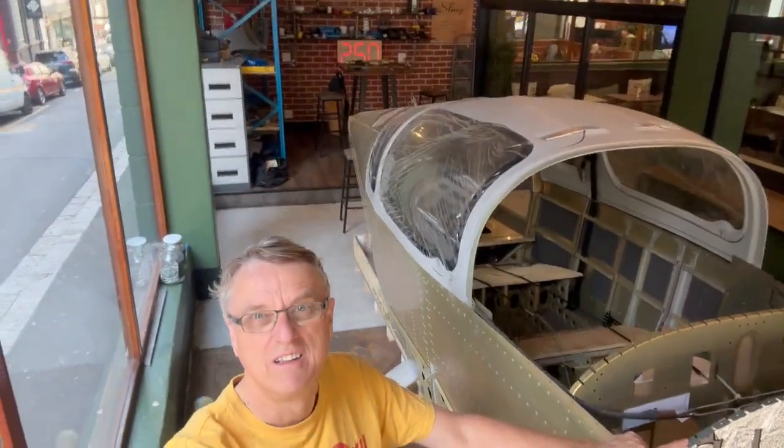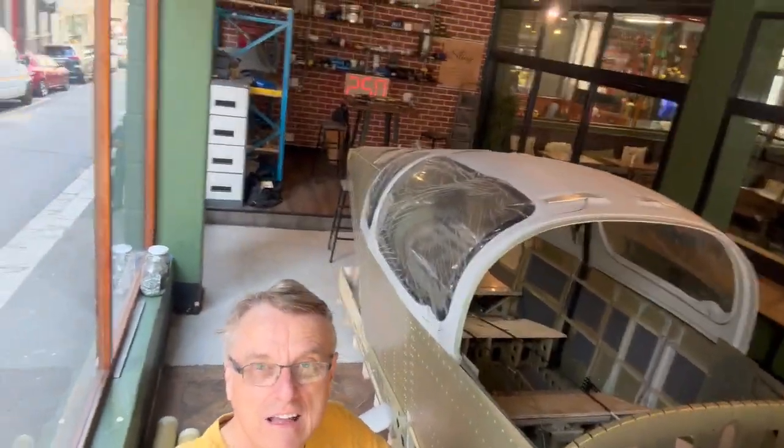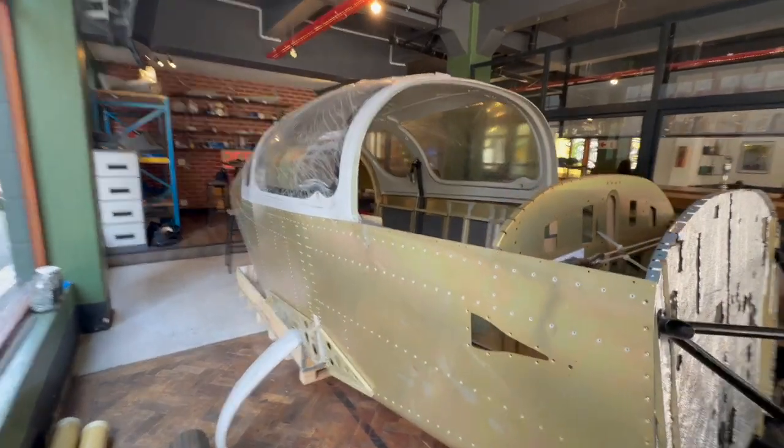Let's have a look to see where we're at and see what we've even got. When we left, of course the fuselage had just turned up and we'd managed to squeeze it in here, and that was a real mission. I never really got a good chance to have a good look around it, so let's spend the time now.